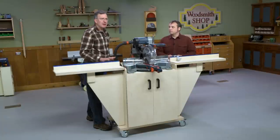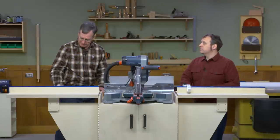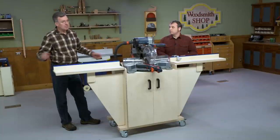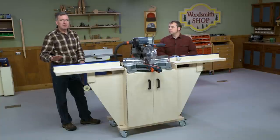Look at the very wide stance that this miter saw station has. Kicking those casters to the outside of the case really adds to its ability to support long boards, especially when we have these big wings out. It's not all the time that you're going to want to be cutting long pieces of lumber, but it's one of the tasks we ask of a miter saw, and we wanted to make sure that with this station, you can do it with confidence.